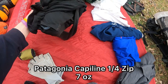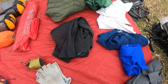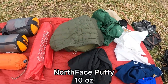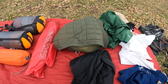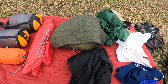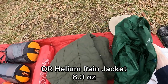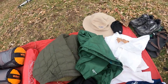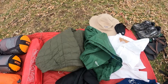Capilene Patagonia quarter-zip mid layer — I absolutely love this and have never backpacked without one. Synthetic North Face puffy jacket that's been in my pack since the AT and is still going strong. Outdoor Research Helium rain jacket, though I'm still on the fence about carrying it since it can be really humid down there.